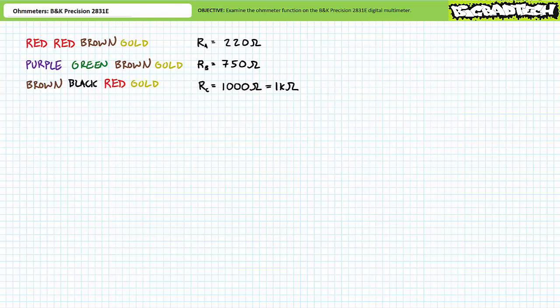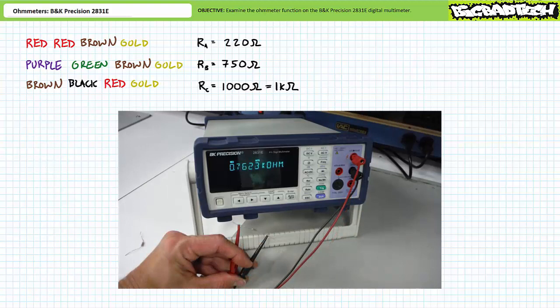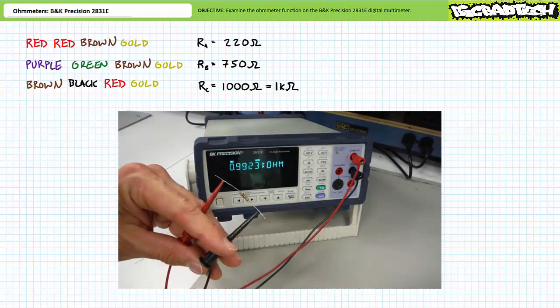Let's use the ohmmeter to test if these resistors are inside their expected tolerance range. When placed between the probes of an ohmmeter, resistor A — nominal resistance 220 ohms — appears to have a resistance of 219.2 ohms. This is inside our expected range. Resistor B — nominal value 750 ohms — appears to have a resistance of approximately 762.3 ohms. This is inside our expected range. Finally, resistor C — nominal value one kilohm — appears to have a resistance of 992.3 ohms. This is inside our expected range.